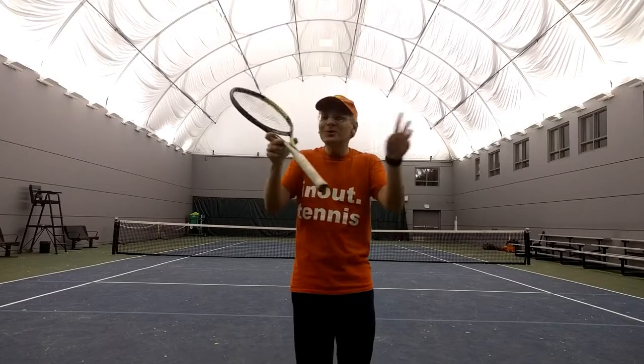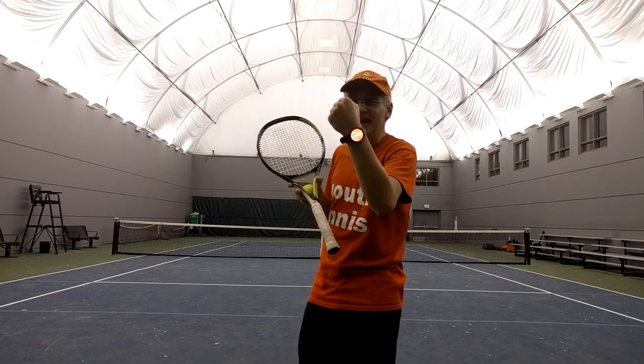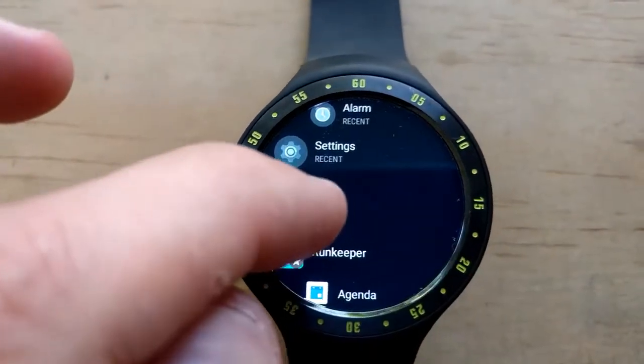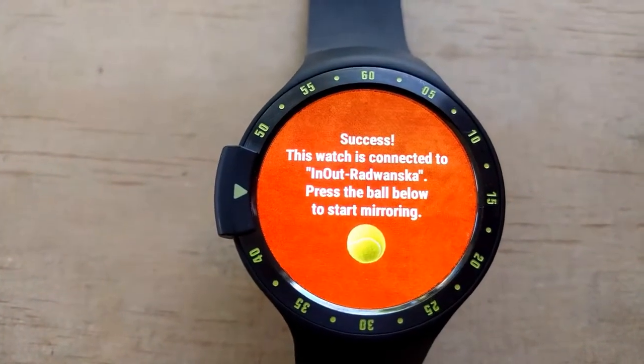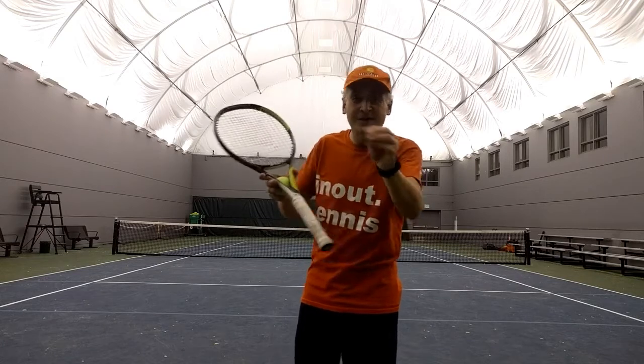And now, you don't need to go to the netpost anymore because we are introducing the In-Out application for the Android watch. Let me show you how tennis is going to be experienced in the 21st century.